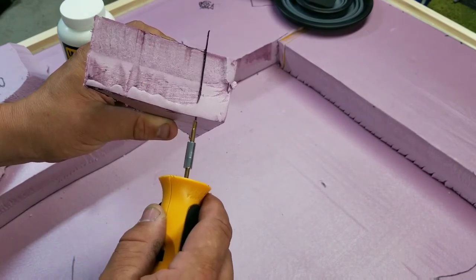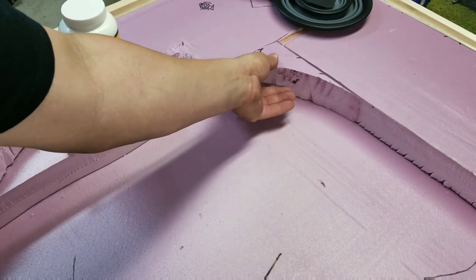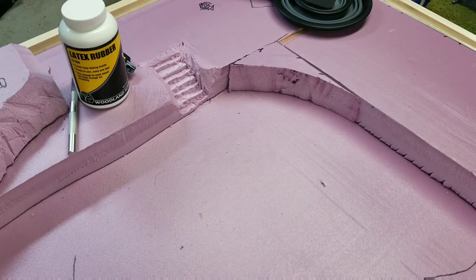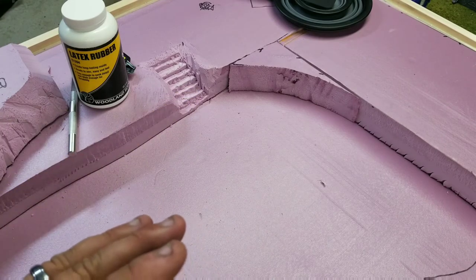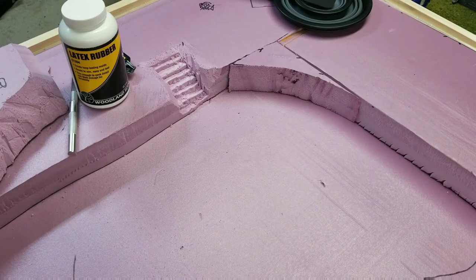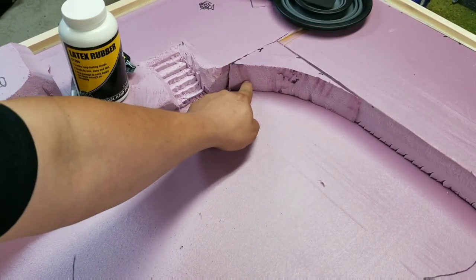This stuff stinks — I'd recommend wearing a mask of some kind if you've got it. It cuts very nicely. Now we've got a much tighter fit than we had before. Be very careful when you're using a hot knife — when you're wiping off or cleaning the hot part, you need to wipe it off with a paper towel or towel that you want to throw away afterward. So we've got a nice piece to fit there with just a very minimal small gap compared to what we had.